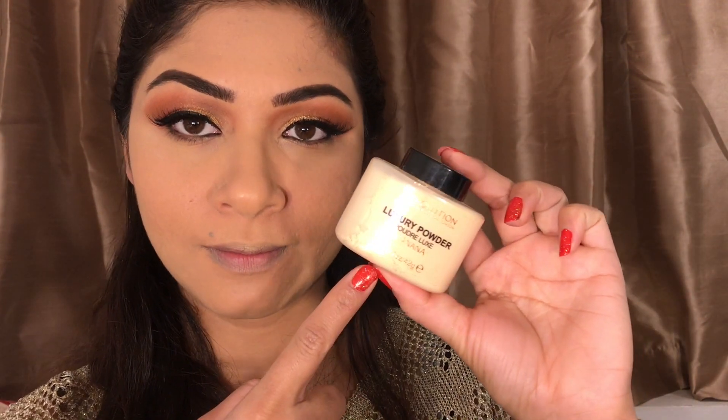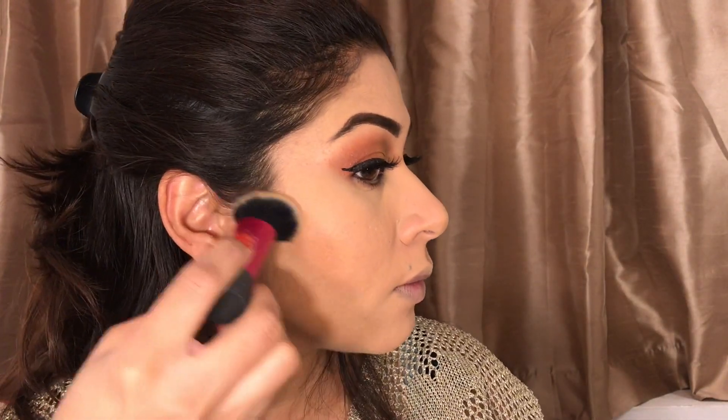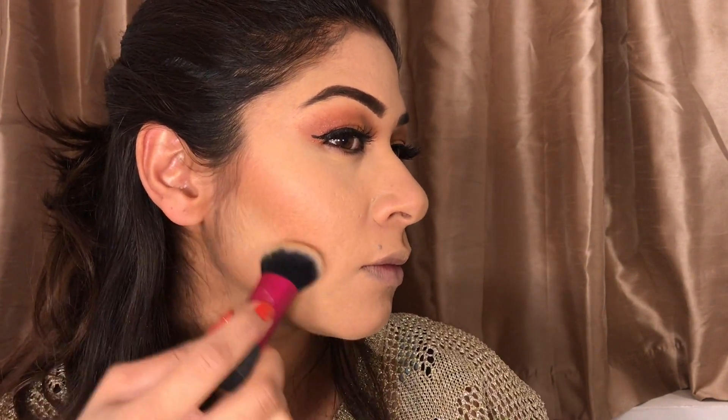I missed the concealer step earlier — I'll just pick up my under-eye and the bottom part of my face with concealer. Then I'll set it with the Luxury banana powder and this bronzer powder, which I've just got recently and I'm really liking it. It's very cheap, from the high street.